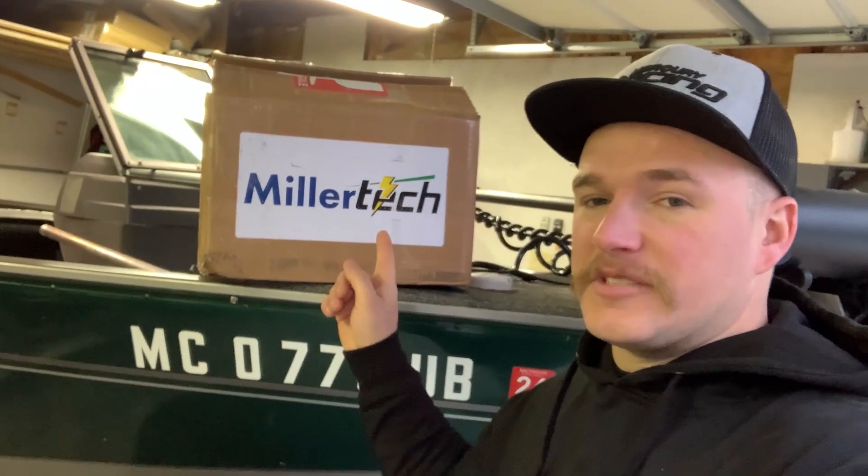What is going on everybody? Welcome back, MG Marine Tech here, and today we are finally back with another video all about what's in this box right here.